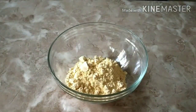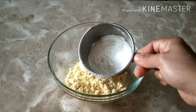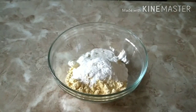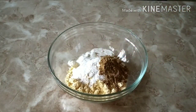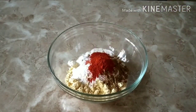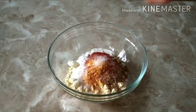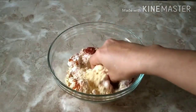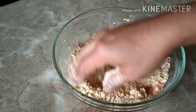Here I have taken three-fourth cup of besan or gram flour and also going to add one-fourth cup of rice flour. Now into this I am going to add one spoon of coriander powder, one spoon of Kashmiri red chilli powder, half spoon of turmeric powder, and some salt to taste. Now mix this powder nicely.